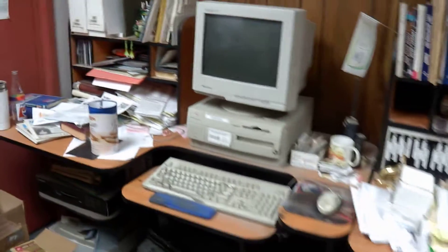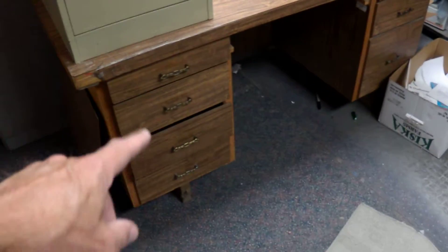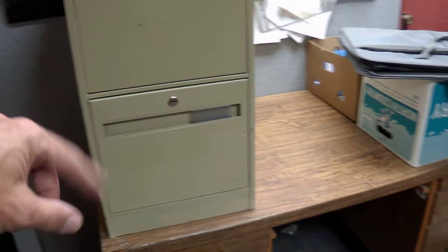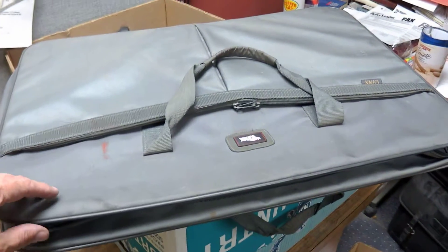The cleanup continues as we start to clean out our office space for the new tenants in the News Leader office. This is my little office — I'll give you a quick panoramic. My main desk is now completely empty. There were three file cabinets; two have been moved out of this room. We're going through some of the other stuff that's in our office.